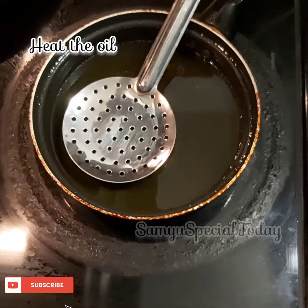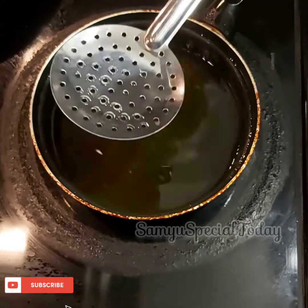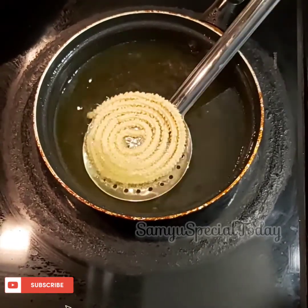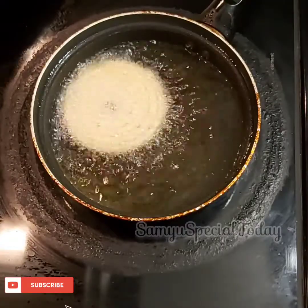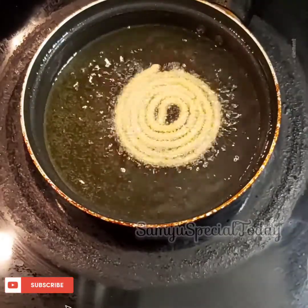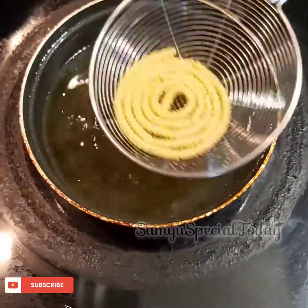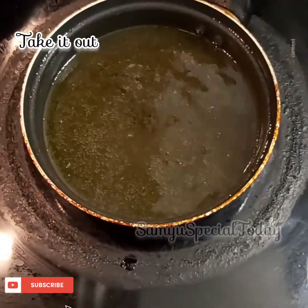Let's heat the oil and add the contents. You can add the contents to the plate. When you fry it, you can cook it. It's crispy in 5 minutes.